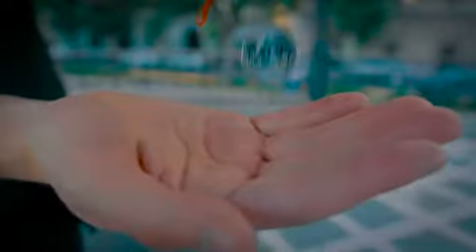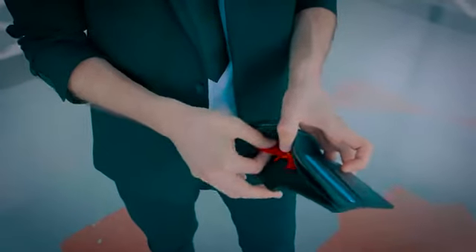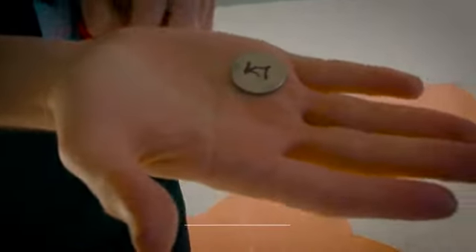This is the most important thing: the signed coin undoubtedly appears from the jewelry bag, without switches. The coin truly appears inside. Very easy to perform, really practical, and extremely magical.